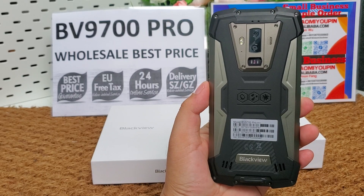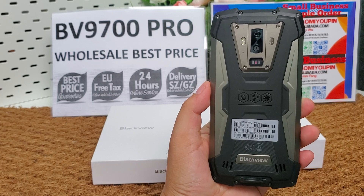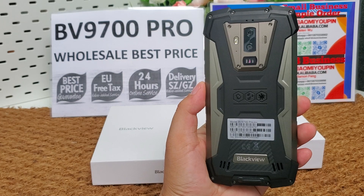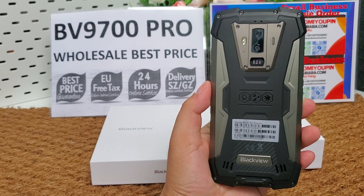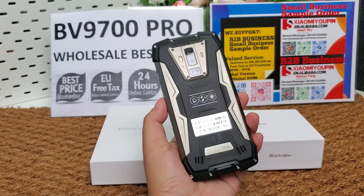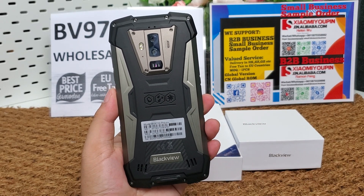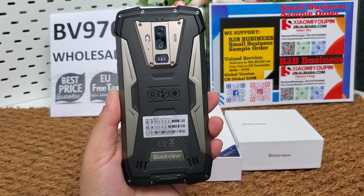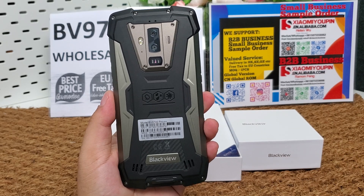Hi guys, let's review the Blackview new arrival BV9700 Pro rugged smartphone. I make videos only for my company B2B business. My company supports small orders and small business also. We accept sample orders from one piece and we have the best price. We will send the phone from our Hong Kong or Shenzhen office directly.